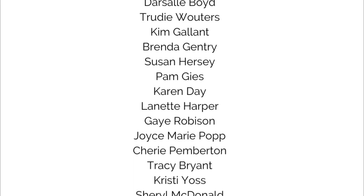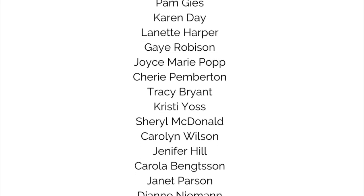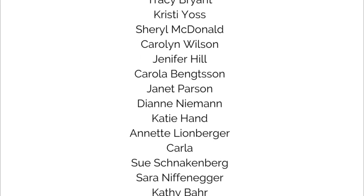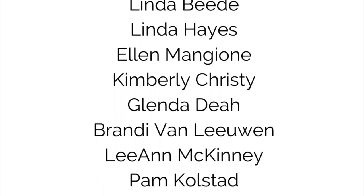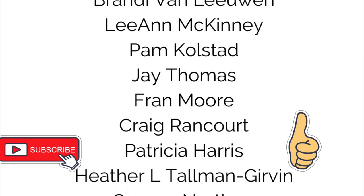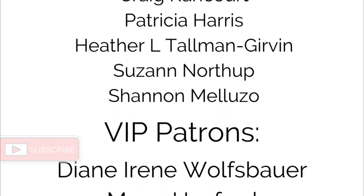I'd love for you to share your explosion gatefold cards if you decide to give this a try. You can post in the Kendra's Card Challenges Facebook group or on social media using the hashtag #KCCMar23Bonus. I really hope you enjoyed this video — if so, please give it a thumbs up and consider subscribing if you're not already. Thank you so much for watching and I hope you have a wonderful day.